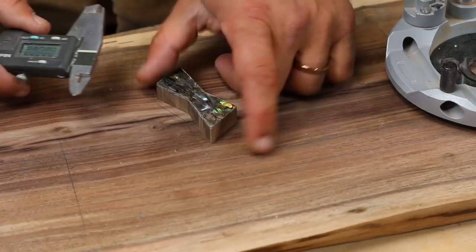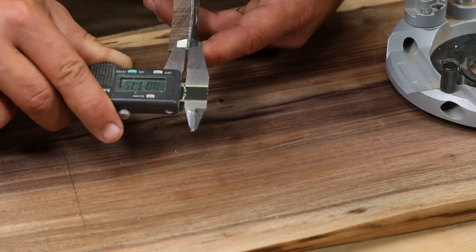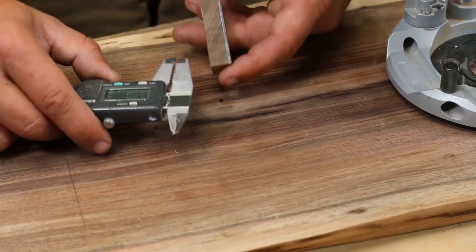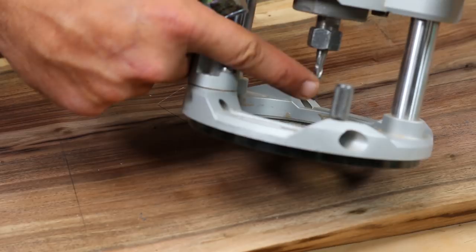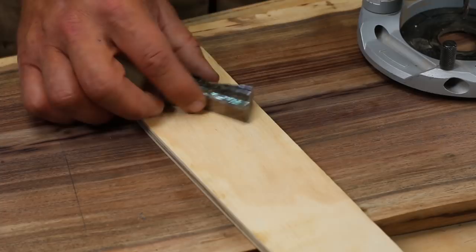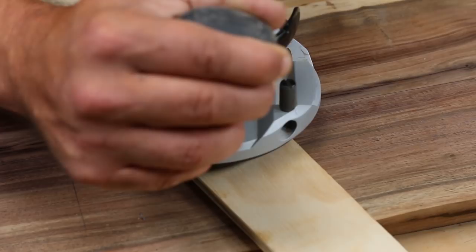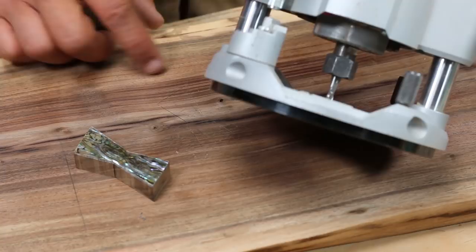We're going to router out the space for the key. We have very little room for error — basically 0.07 of an inch either way, which is 1.962 millimeters. I'm using a plunge base with a spiral up-cut bit. I'll set the depth by plunging down next to the key until I hit the wood, set the depth stop, and lock it in so I can't go any deeper. We'll get as close to the line as we can without going over, then finish with a chisel.